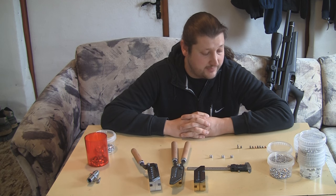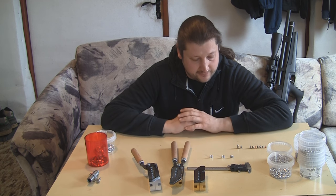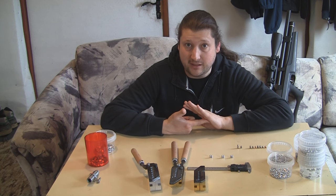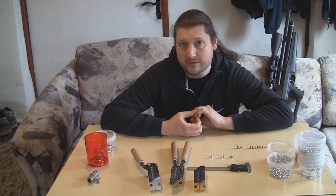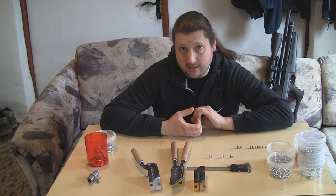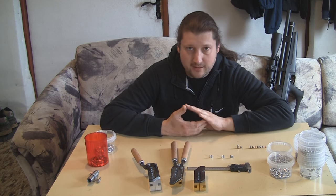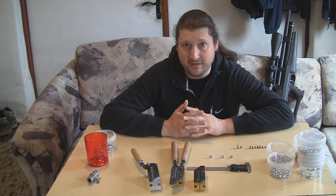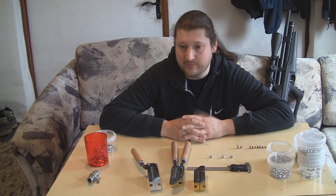You might ask yourself why would you go and make a mold for .22 when there are a lot of bullets and pellets out there. Mainly a couple of reasons: first of all, there are pellets and there are bullets. Bullets are usually for rimfire, cap and ball, or something like that, and pellets are for air guns. But high-power air guns such as Huben don't fit in any of these categories — they are still air guns but way more powerful than most regular air guns.